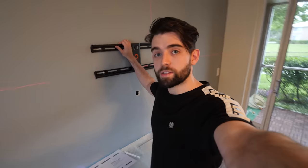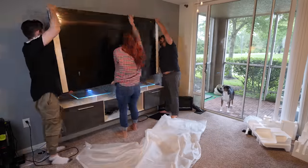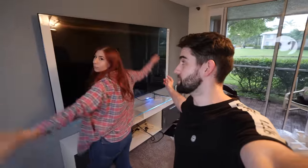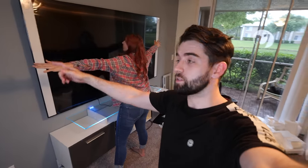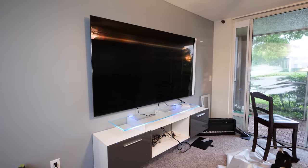The mount is now successfully installed on the wall — this thing isn't going anywhere. So it's time to hang the TV. The TV is up on the wall and it looks absolutely massive. Nae Nae's going to peel off the screen protector — it's going to be epic. Look how clean that screen looks. That looks so cool.